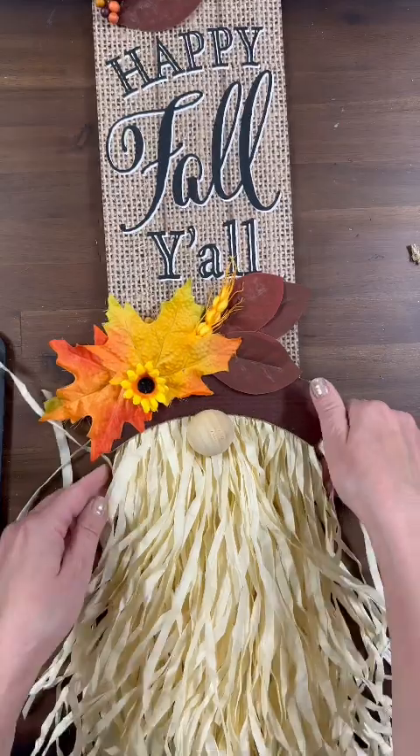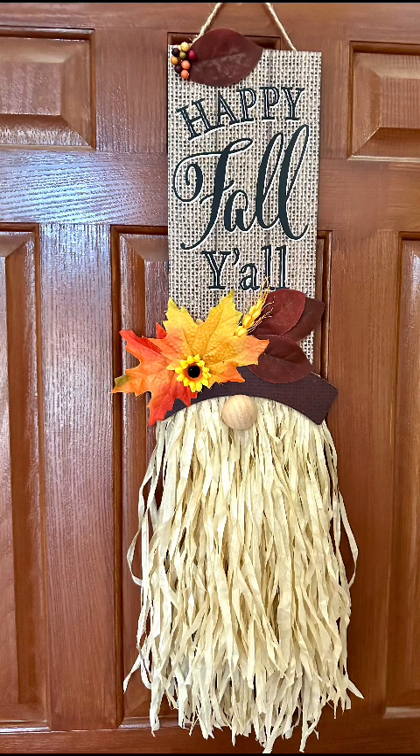Oh my goodness, I'm loving him! I think he's adorable. I love how this gnome over turned out. I really do hope you guys get the chance to craft one up for yourself. Thank you so much for continuing to watch Gnome and Backyard's videos!